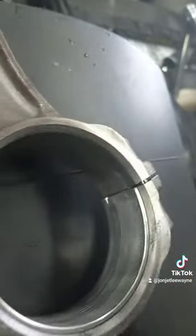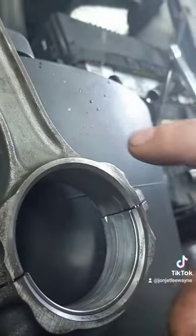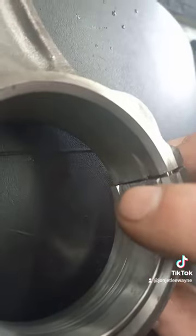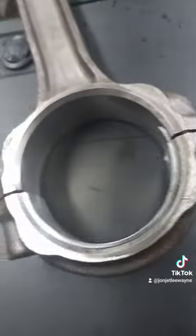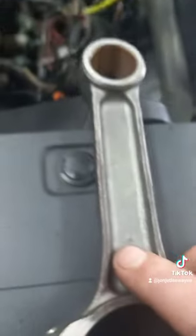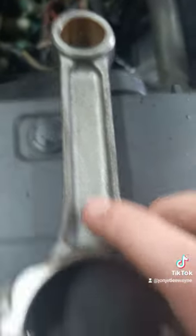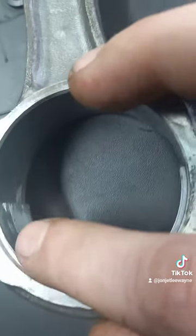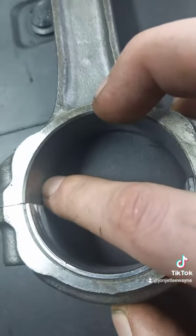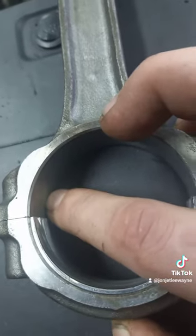...then what happens is the natural rotation of the crank spins to the right. If you spin that to the right, that lock in the bearing is going to pop out and you're going to spin the bearing. So always make sure that you put the dot on the rod towards the front of the engine, and the rotation of the engine will push the tang deeper into this notch here and keep it locked inside the rod.